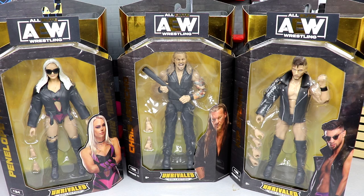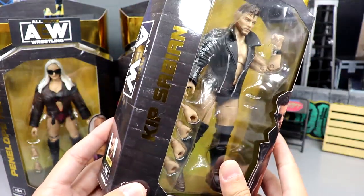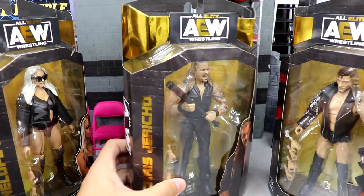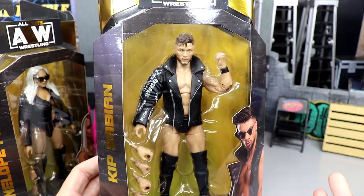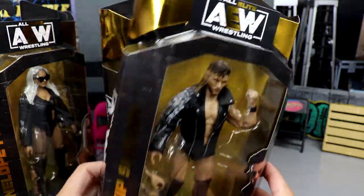We're back with a three-in-one review. We have two new first-time-in-the-line figures: Kip Sabian and Penelope Ford, and also a look at the brand new Chris Jericho filling out that Inner Circle set in the prison jumpsuits. Kip Sabian is a figure I thought we were going to get forever ago but we finally have him in hand — Unrivaled collection of course.